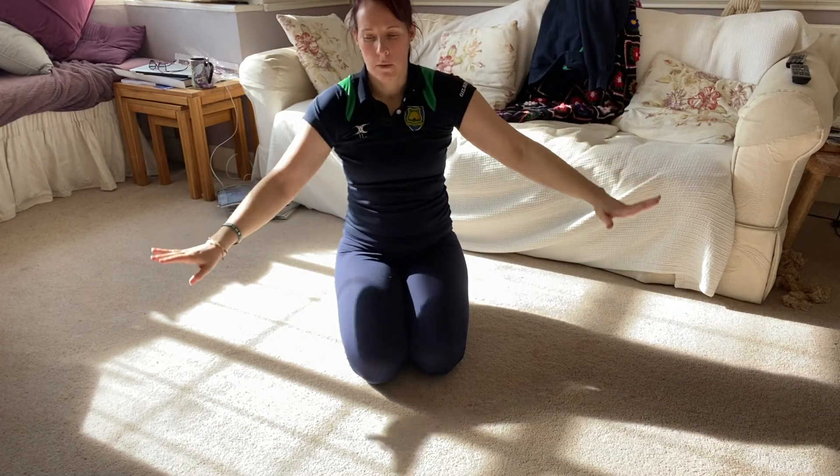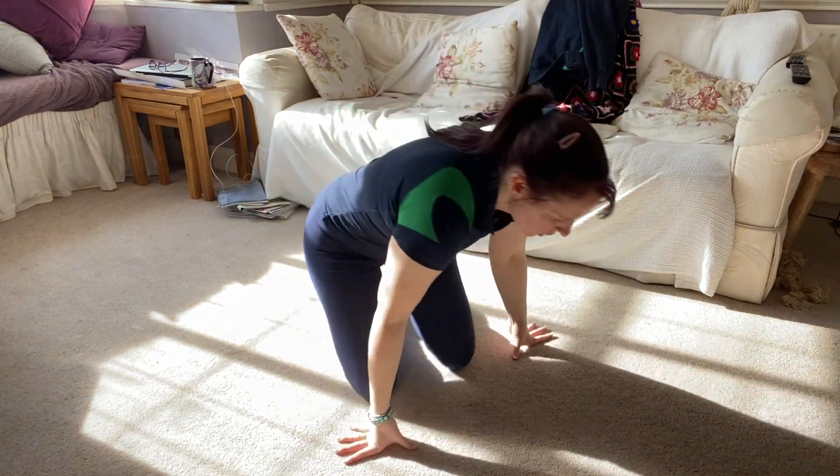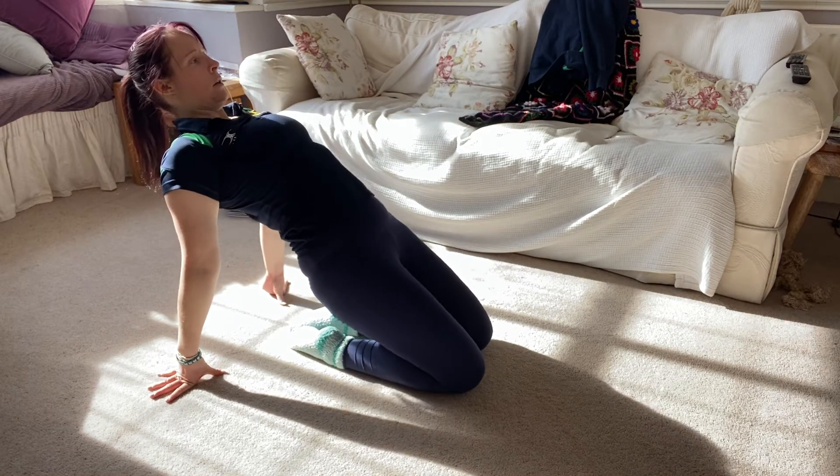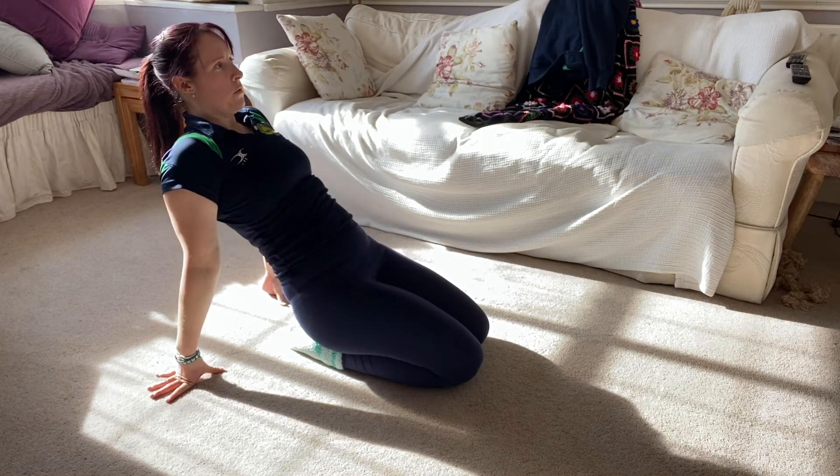We're going to take the hands behind our feet and just gently lift our hips off your feet and back down. We're going to do five.